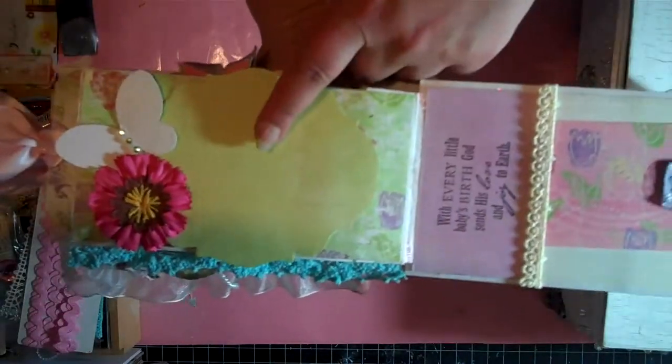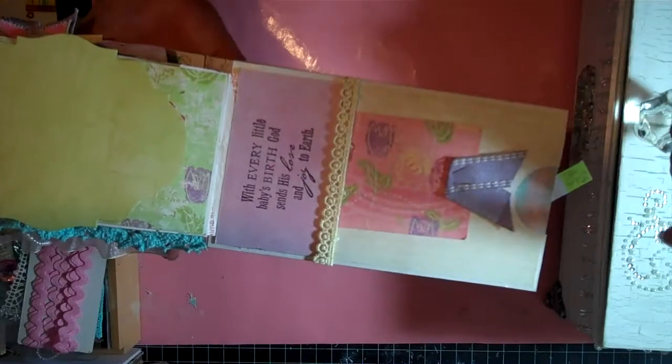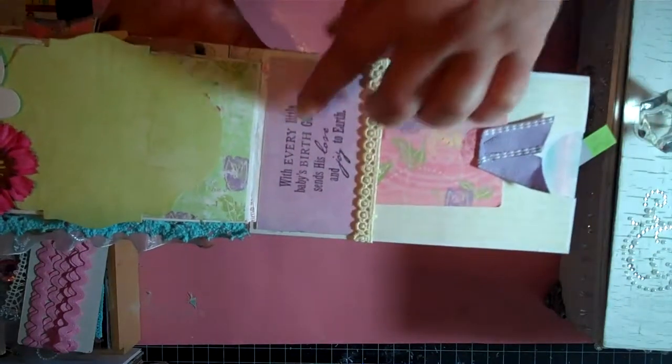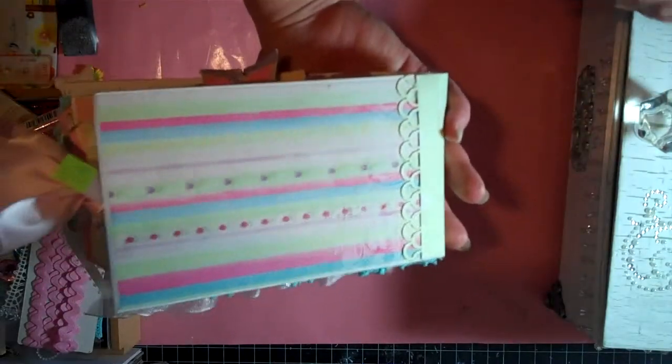And then another spot for a picture, and then the end of the mini with another spot for a tag and another stamp. And there's the back.